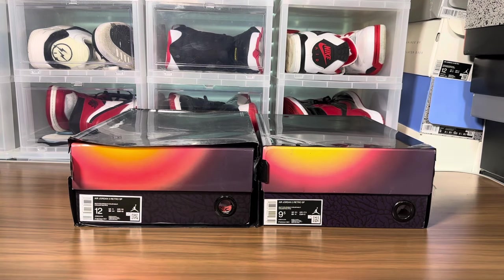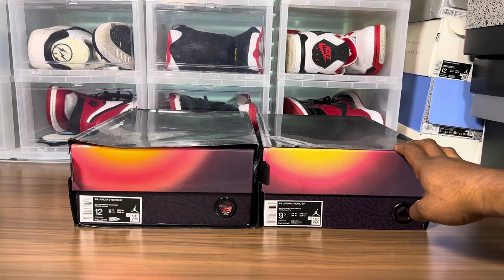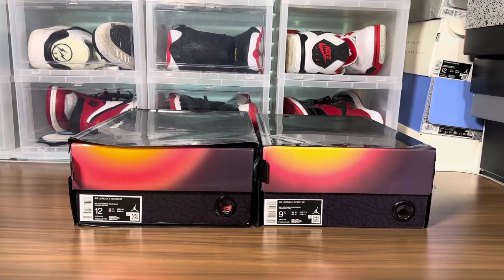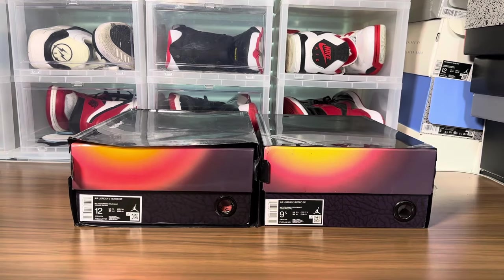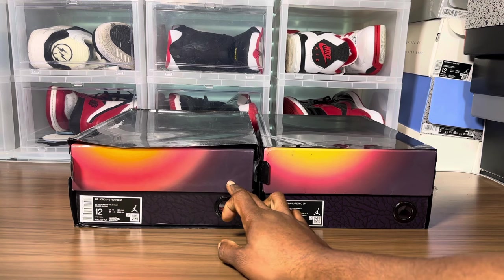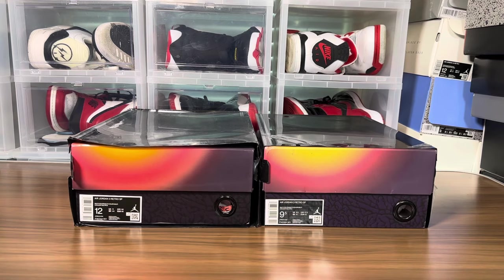What's going on, it's your boy Jake back with another real versus fake review. This is the Air Jordan 3 J Balvin — a pair I finally got from my co-worker who brought them in so I can do the review. There's a huge size disparity but it is what it is. Also note: this is a different pair from the LJR version I reviewed the other day — this one is from another supplier.